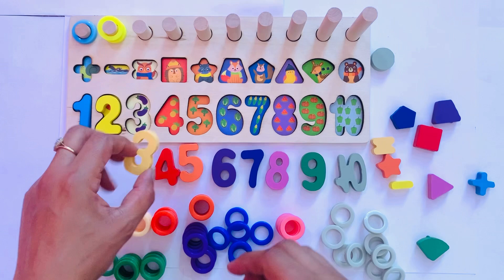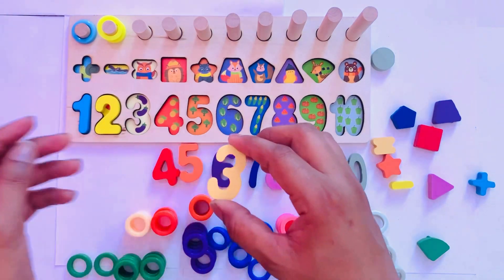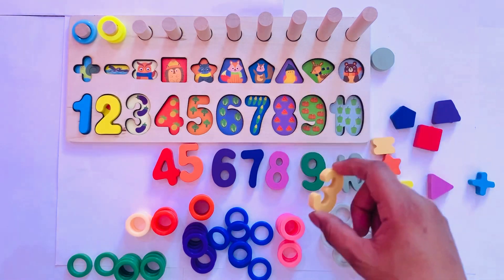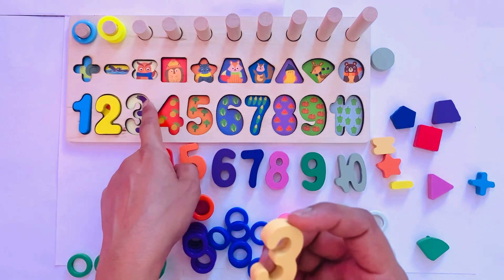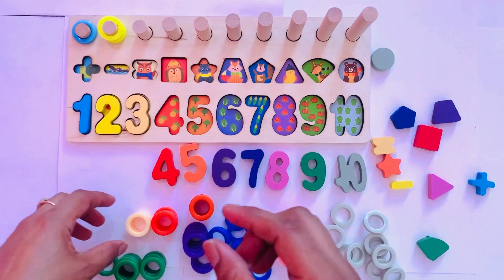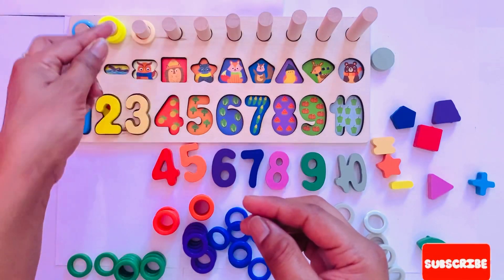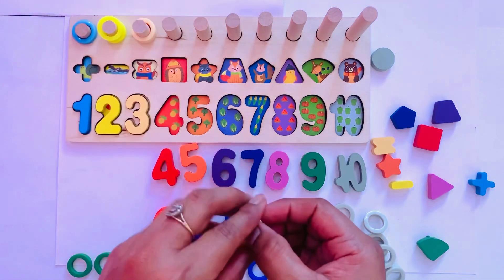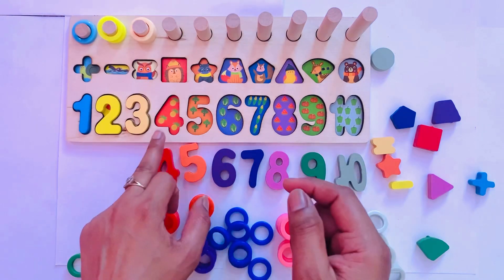Next number is three. Three — where should we put it? Not here. Yes, here, because here are three items. So I put it here — three — and I have three circles: one, two, and three.